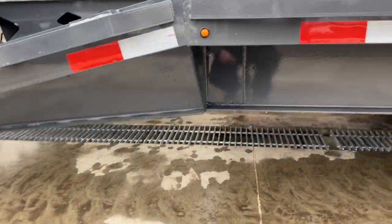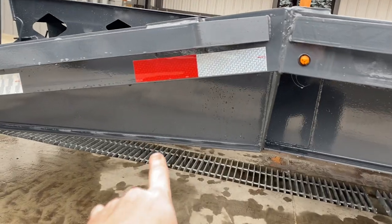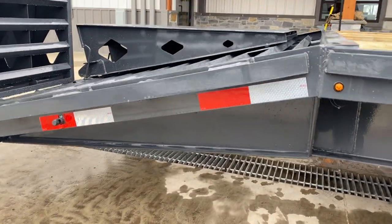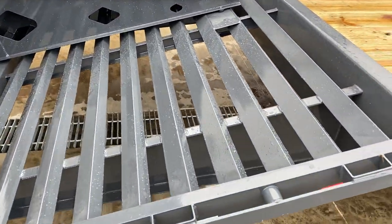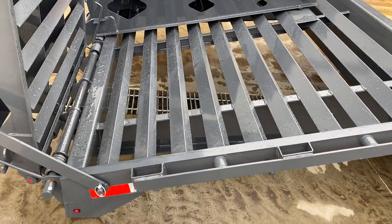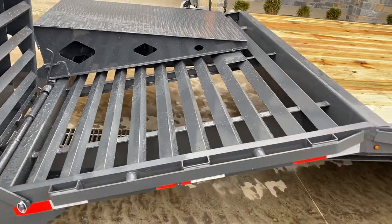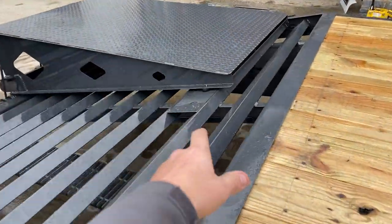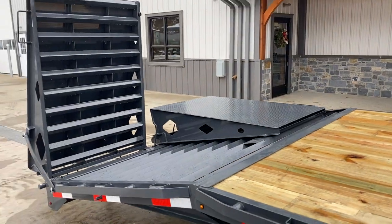Another feature to point out: the way they do the beaver tail, it's actually plated and it's I-beam going all the way back to the rear. A fair number of manufacturers do it a little differently. This also has the self-cleaning tail instead of wood at the rear. There are rubber bumpers at the back so the ramps don't bang going down the road.